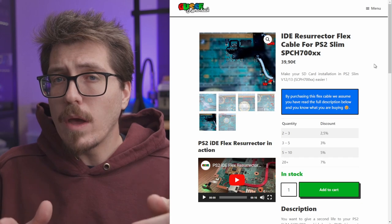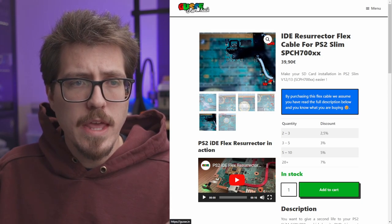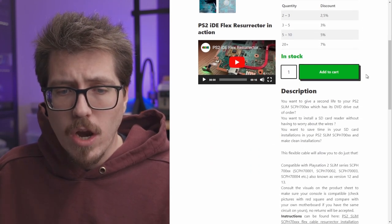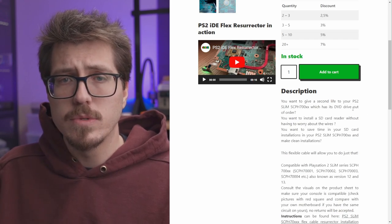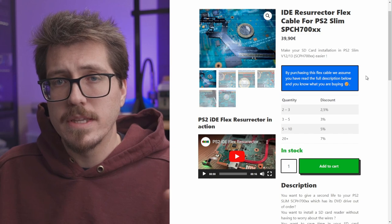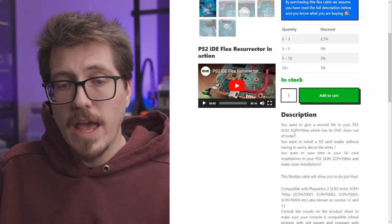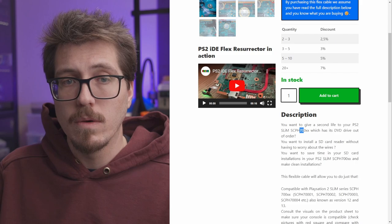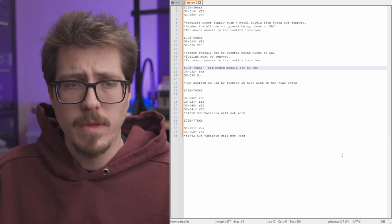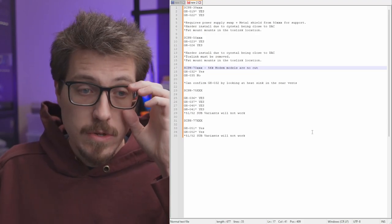You might also watch Macho Nacho, who made a video on this IDE Resurrector flex cable thing from Gus Retrohack. This is an SD card slot mod for soft-modded PS2 Slims — there's a little flex cable you solder onto the board and an SD card slot comes out somewhere. So instead of using a hard drive for a PS2 Slim, you can use this to load games from an SD card. This is also compatible with SCPH 70,000 PS2 Slims, so there may be some overlap if you want an SD card slot alongside the PS2 Digital. But we'll have to wait and see, as everyone is really waiting for Dan and Pixel FX to drop the PS2 Digital soon.